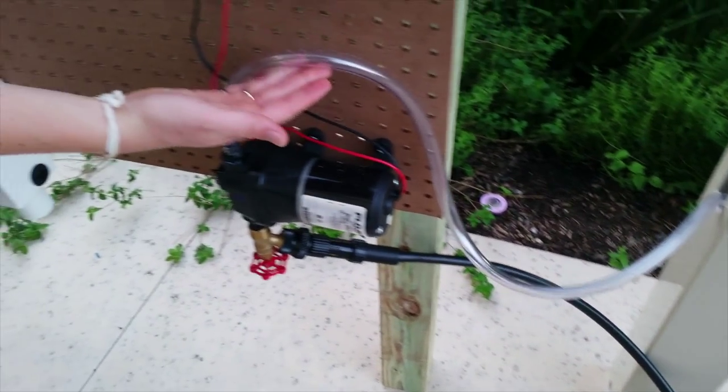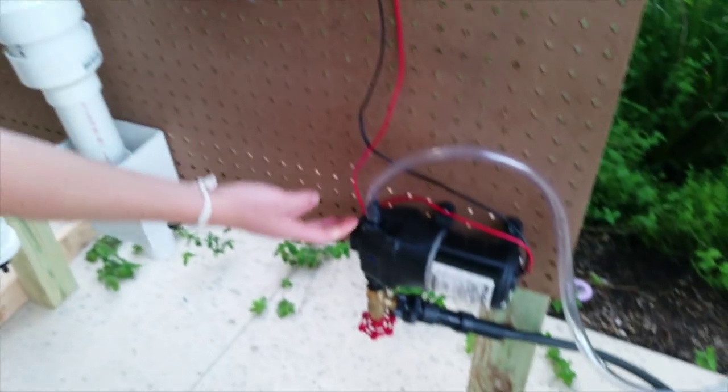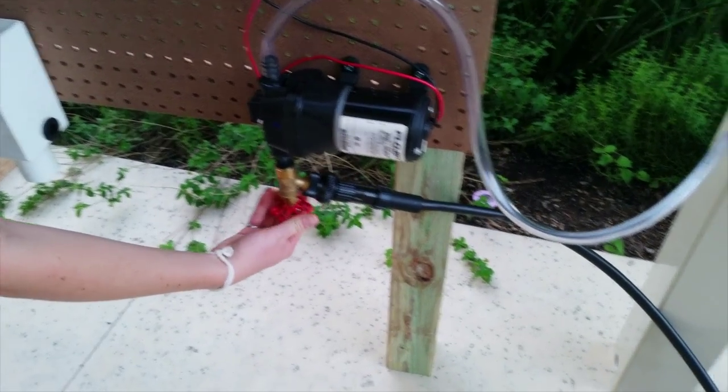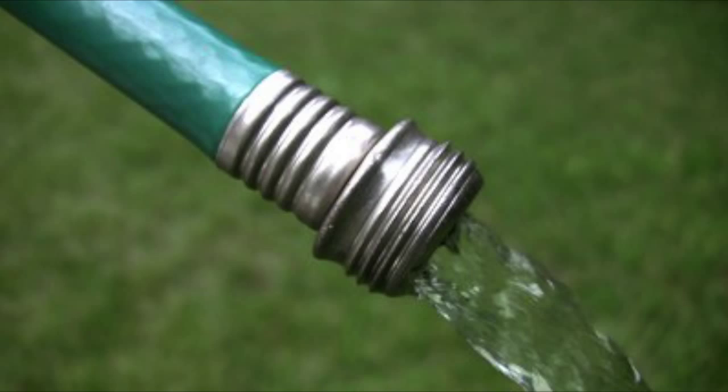In order to reuse the collected water, a pump is attached to the fence. For this particular system, we have attached a drip irrigation kit to the pump, but it isn't the only option. You could also use a sprinkler or simply use a regular hose.